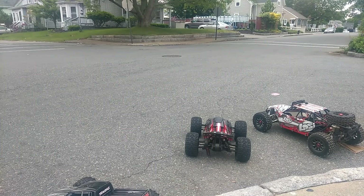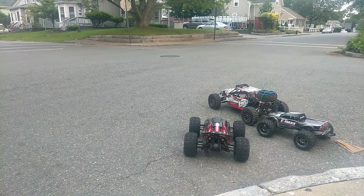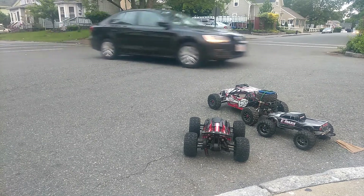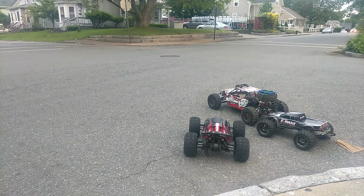Let's try the Losi DBXL running 8S. We're running two 7,000mAh Genzace 120C 4-cell packs in series. We've got the Losi DBXL brushless running the Castle Mamba XLX 2028 brushless setup. GPS is zeroed out and we're ready to go.